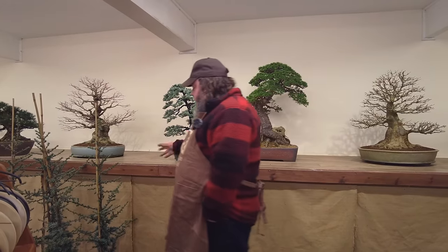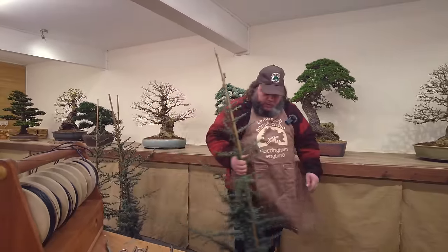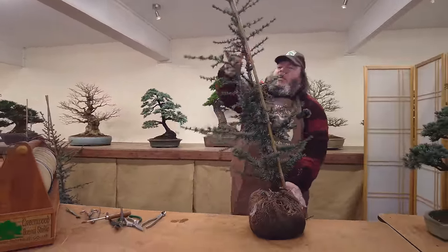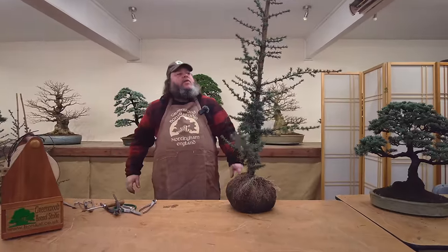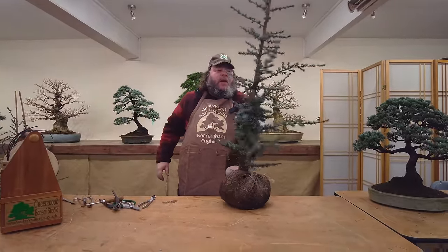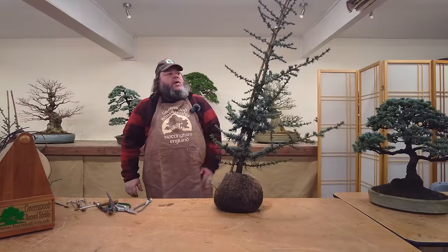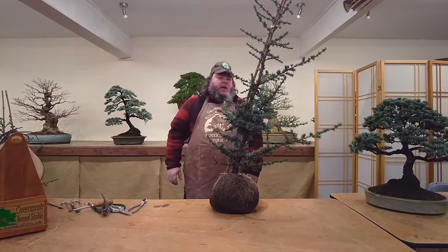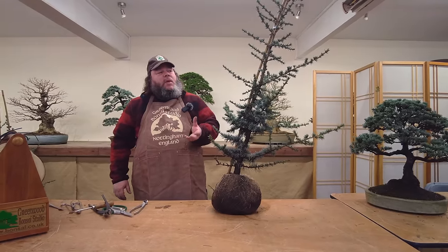These trees all start somewhere, and this is where they start - just nursery stock cedars. I bought these in from a nursery in Holland, about 40 of them have come in. I've worked on a few and thought I'd save a few to show you what we do to take these on to the next stage, to style them as bonsai.